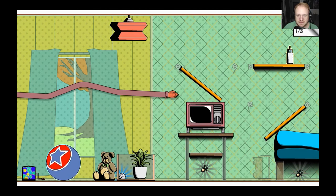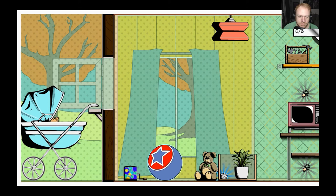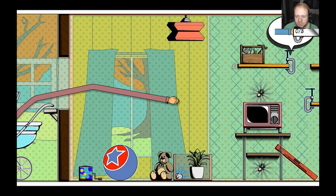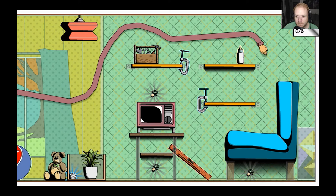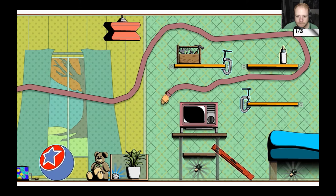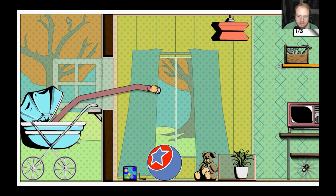That makes it fall down and hit our hands, so we can't go that way to get it. We're obviously going to have to go around the top to get that. I think this is how we're gonna do it this time.